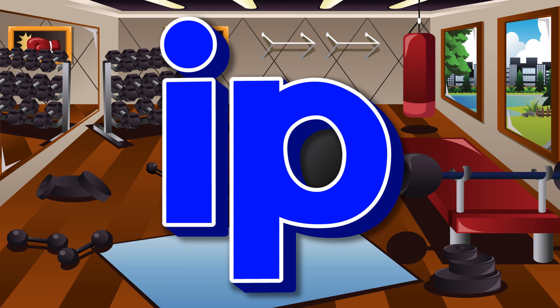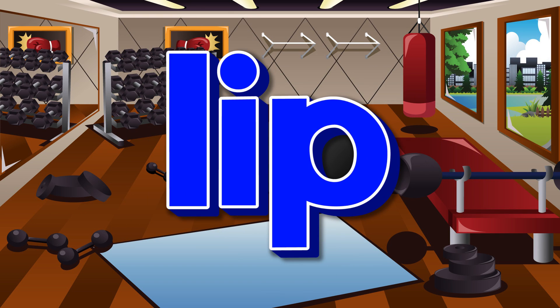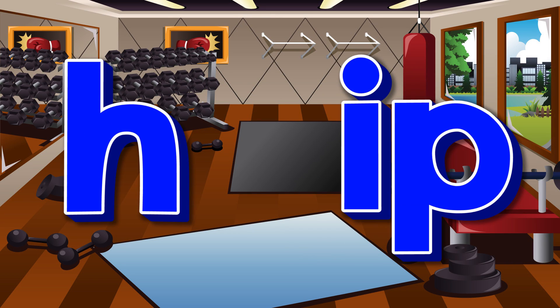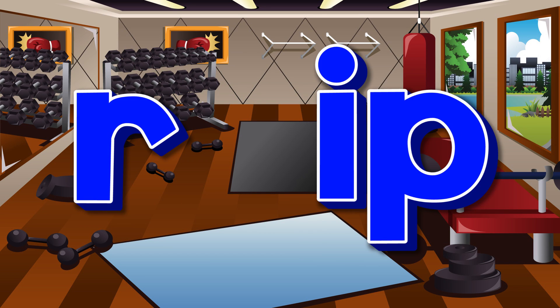Let's learn the ip family. l-ip — lip. z-ip — zip. h-ip — hip. r-ip — rip.